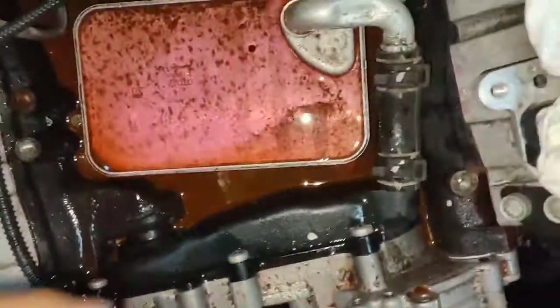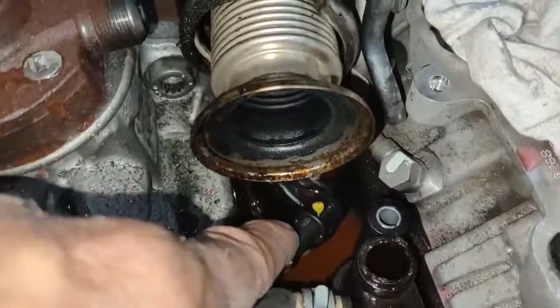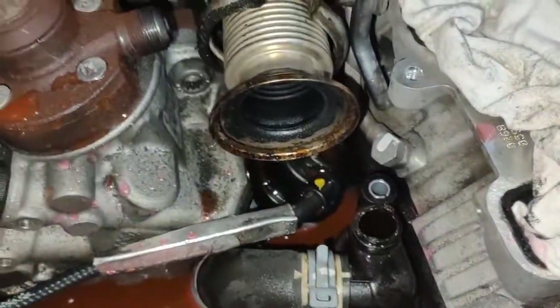That's one thing out. We've still got to remove the front cover so we can replace this plastic here. That one there, the one underneath here as well - that's going to be replaced.